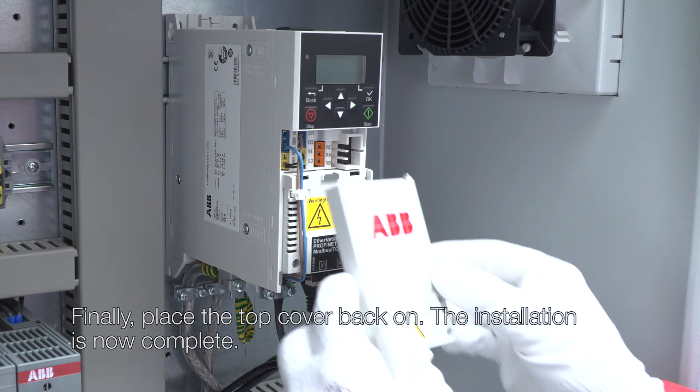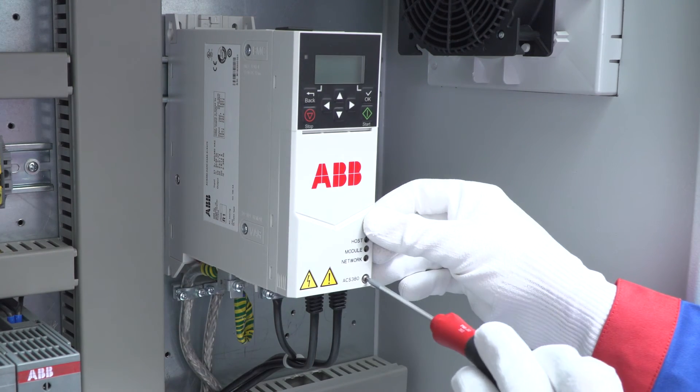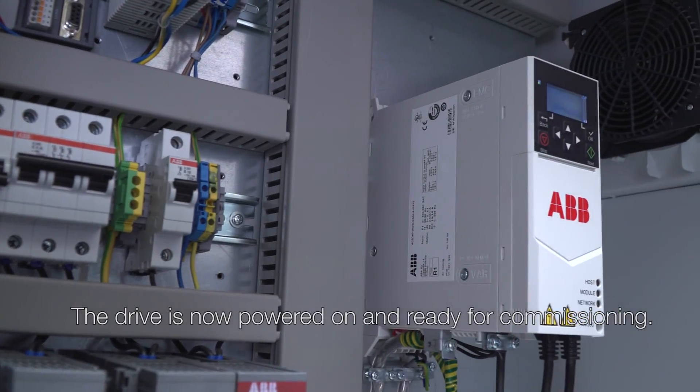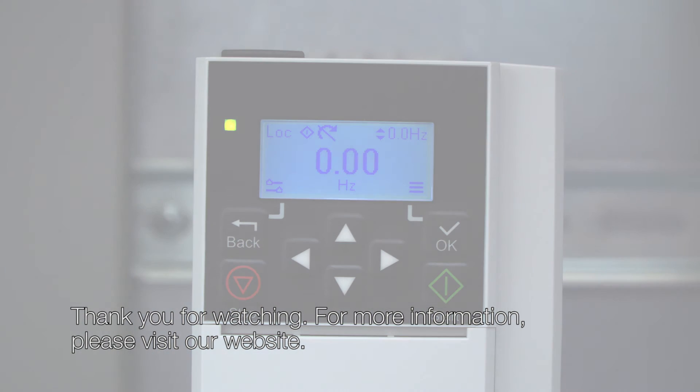Finally, place the top cover back on. The installation is now complete. Open the lock securing the disconnection and switch on the supply. The drive is now powered on and ready for commissioning. For more information, please visit our website.